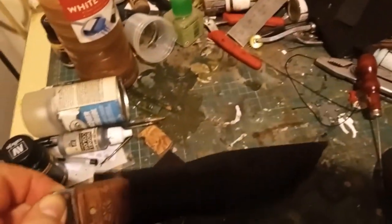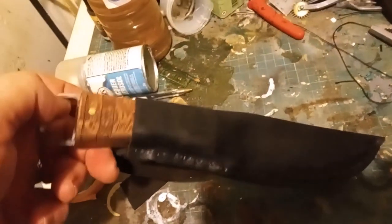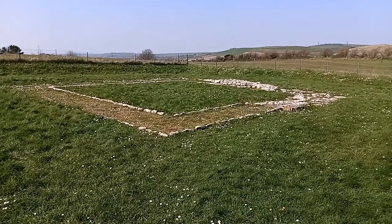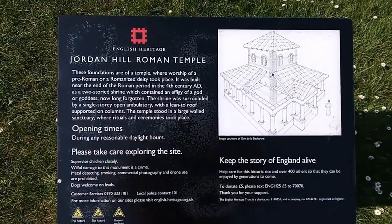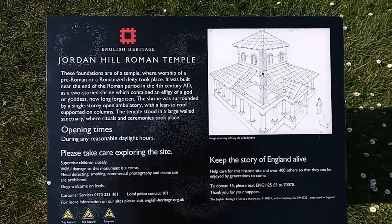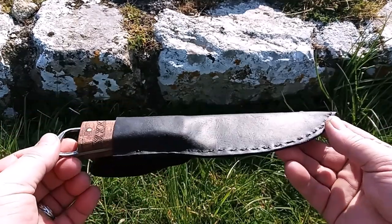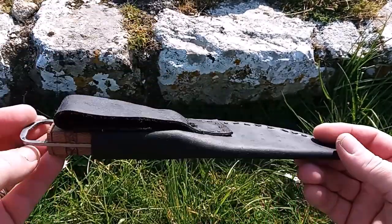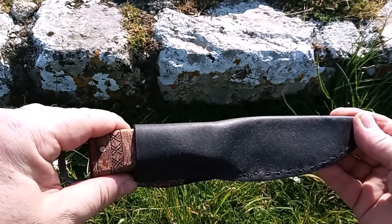It's not a job I like doing so I didn't really do a how-I-did-it video, because there are far better people who can make sheaths than I can. But it will do. We'll go and have a look at this in a bit more depth — here at Jordan Hill Roman Temple, one of only two I'm aware of actually in Dorset. This is what it would have looked like. So this then is the finished item, which I'm really quite pleased with. She's not brilliant and it actually popped a couple of stitches which I've fixed with super glue.